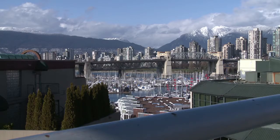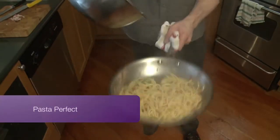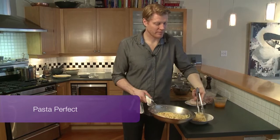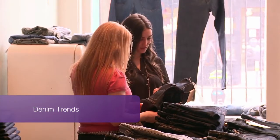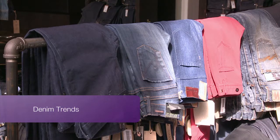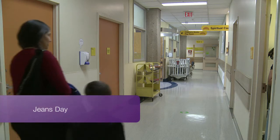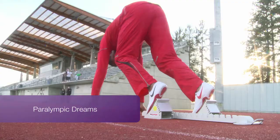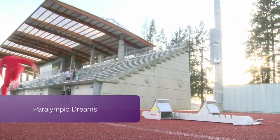Coming up on My Vancouver, we tickle your taste buds with a classic Italian pasta dish that's cooked to perfection. We head to the style experts to see what's trending in denim, take you inside BC Children's Hospital to learn more about Jeans Day, and catch up with para-athlete Braden Dolfo.